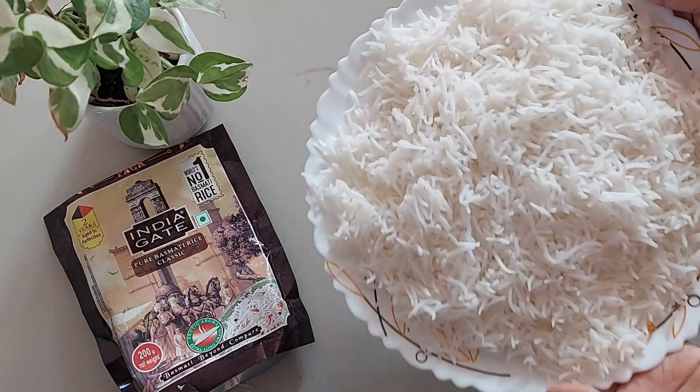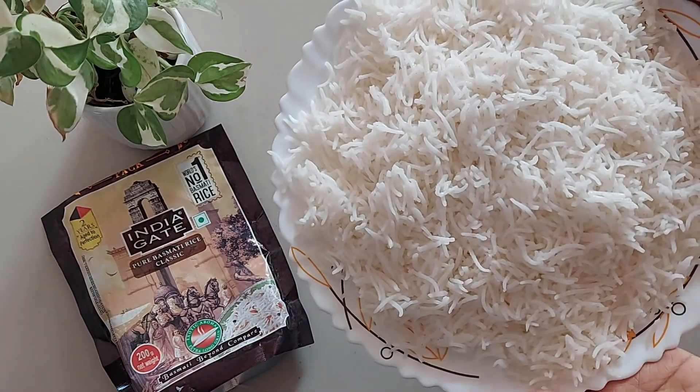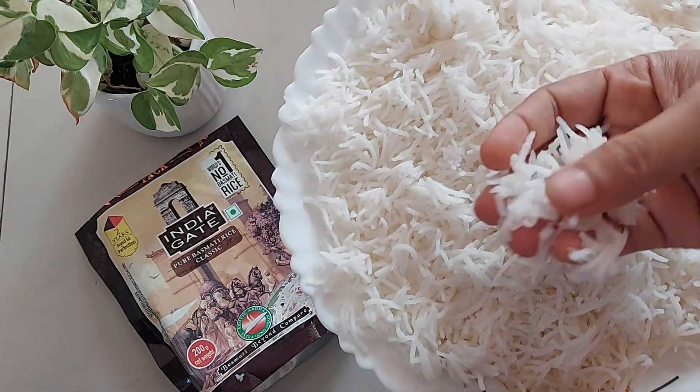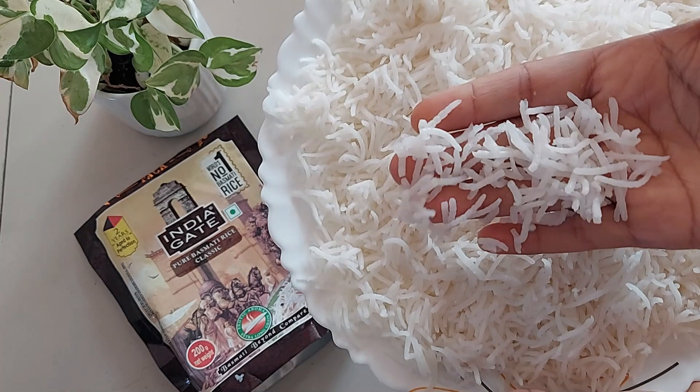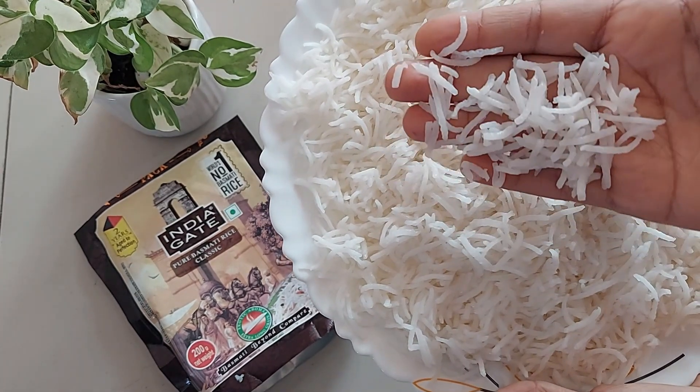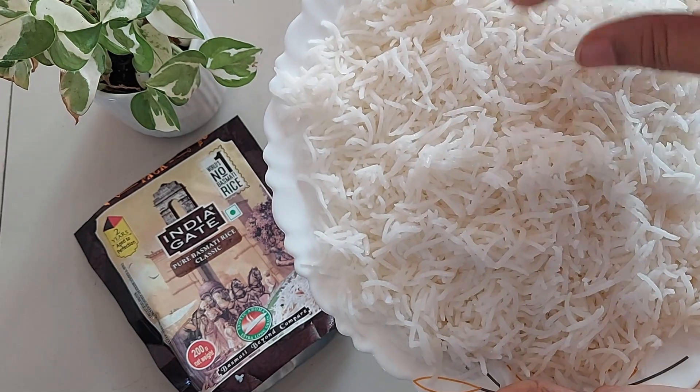Upon cooking, the rice expands beautifully. Here we have the cooked rice — the grains are non-sticky and absolutely soft to chew. The rice is delicate and pretty long, and it's aromatic.